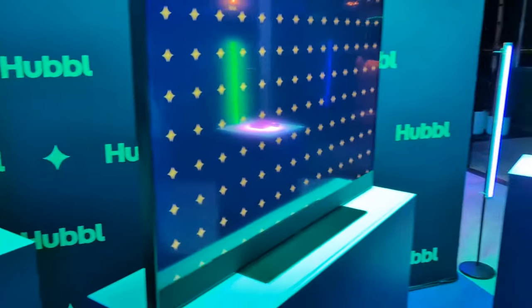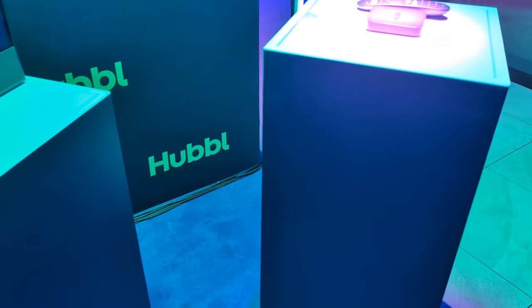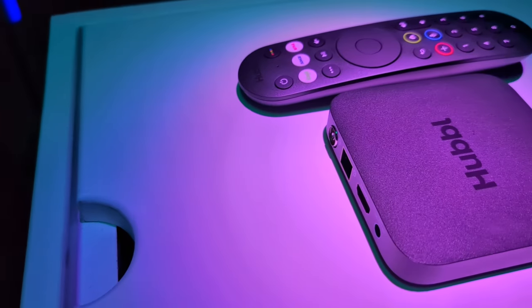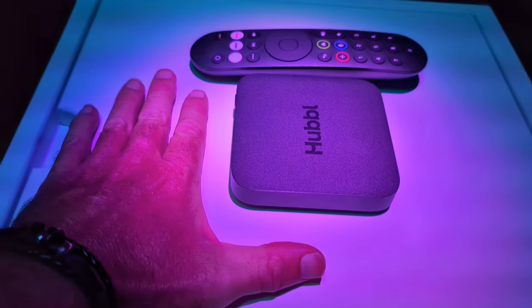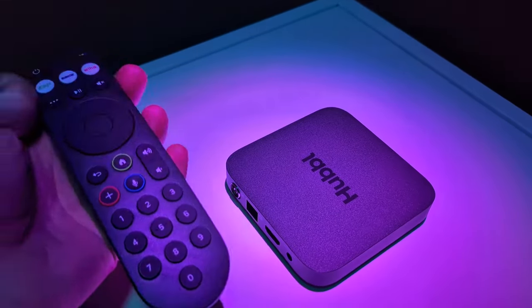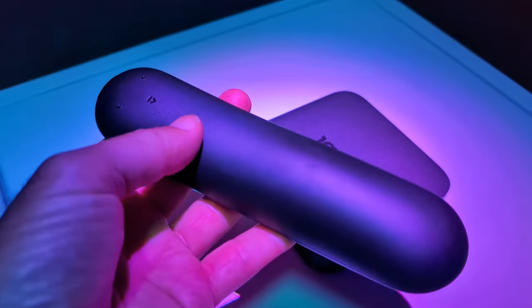The units were all set up and showing actual content earlier, and it did look nice — it's a 4K display, but I'll have to get a device in for further testing. You can see the Hubble Box again here, which gives you an idea of how big it is compared to my hand. It has a nice big remote — I don't like those tiny remotes. The Apple remote sucks.